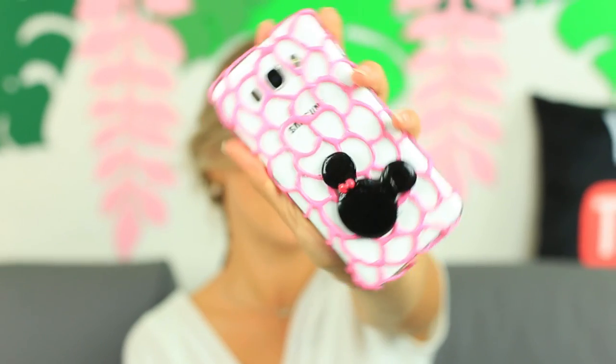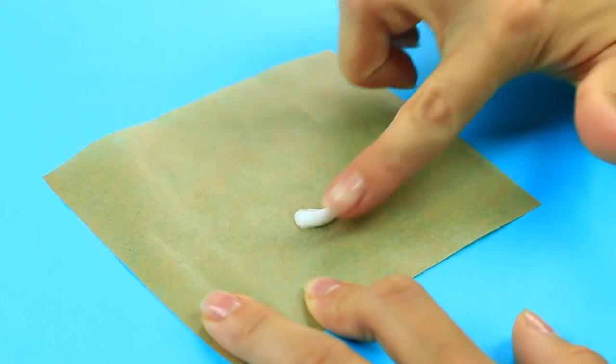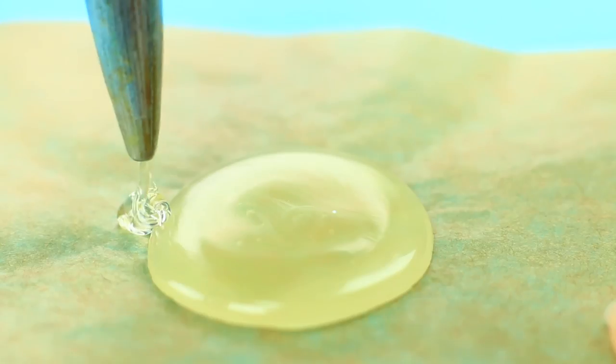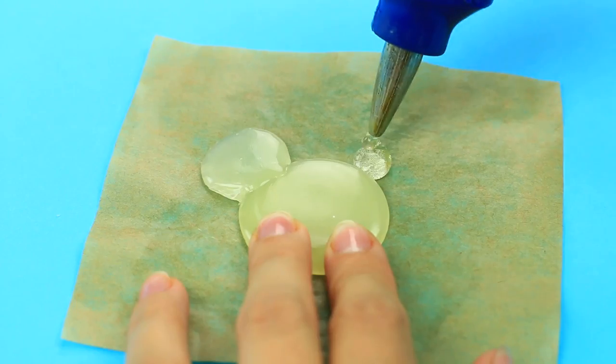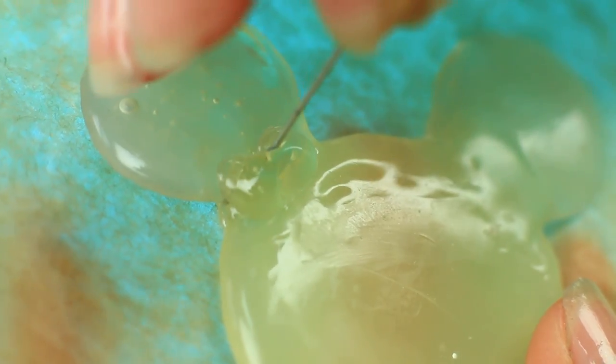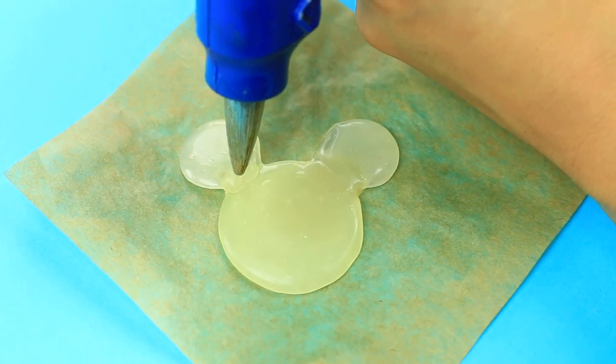Spread fatty cream over the baking paper. Squeeze hot glue to make a circle, add ears and a bow, shape it with a needle, then add a little glue to make a knot.